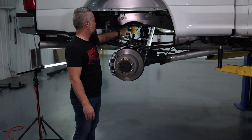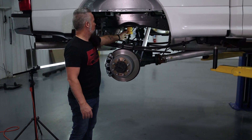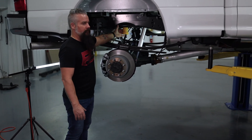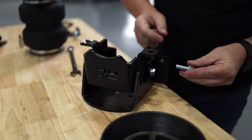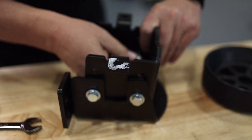We're going to unbolt the bump stop, take these factory studs out, pop in a couple of speed nuts, and the upper portion of the bag bolts directly to the frame right here. Let me go ahead and get these brackets together, get the airbag bolted to the upper plate, get that bump stop off, and get this kit installed.